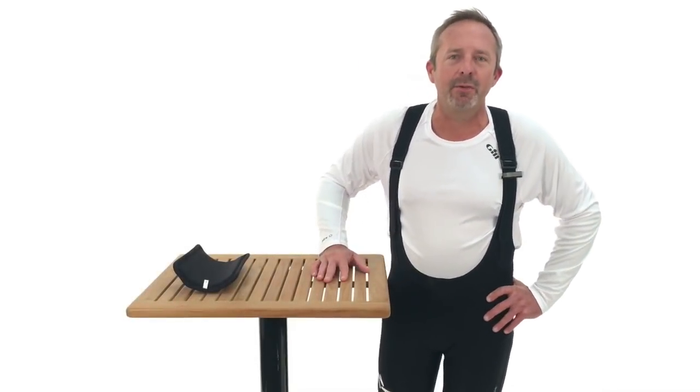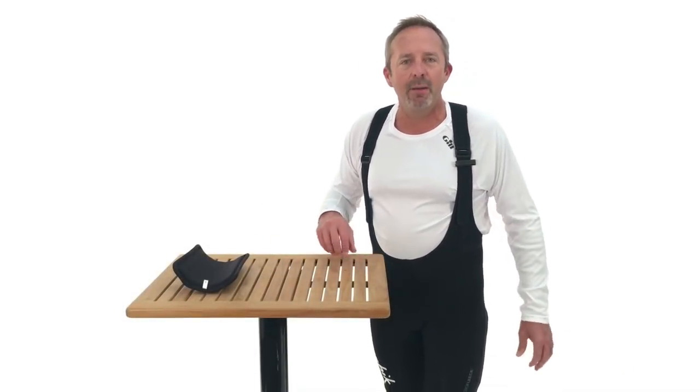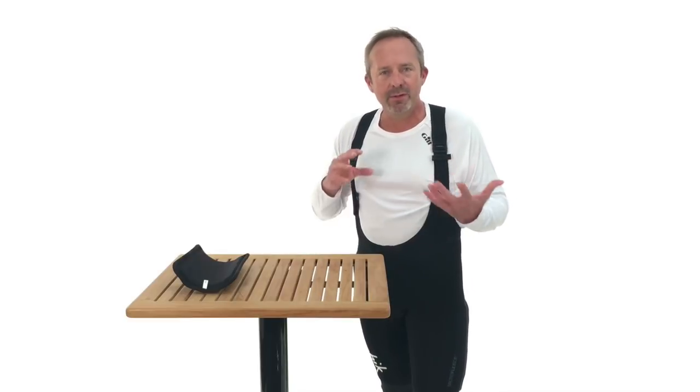I'm here to share with you expert advice from the team here at APS on battened hiking pants for dinghy sailing.